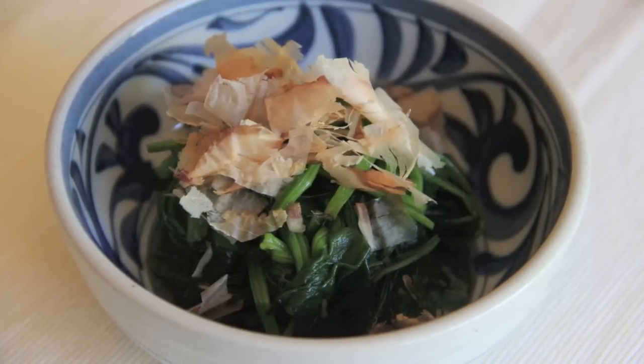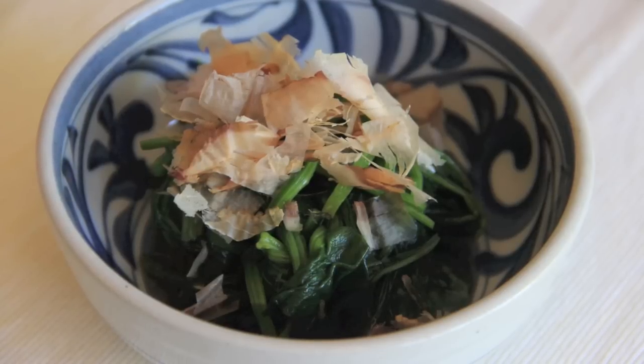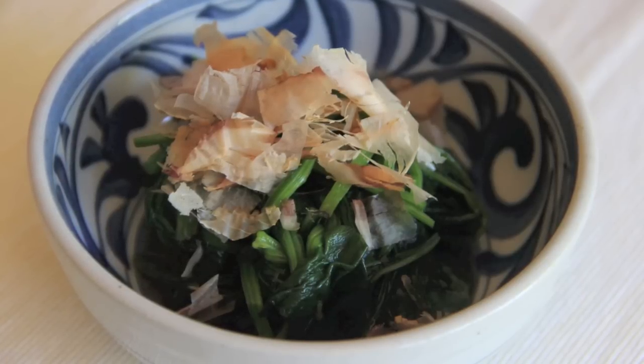Welcome to Japanese Cooking 101. Today we are going to make spinach ohitashi. Ohitashi means soaked and we soak vegetables in dashi based sauce. It's an easy to make side dish and healthy and delicious.